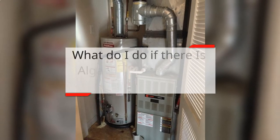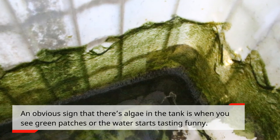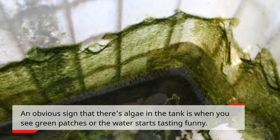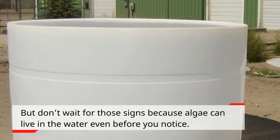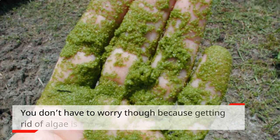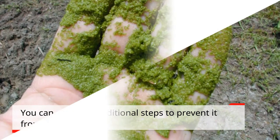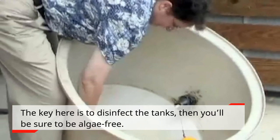What do I do if there is algae in my RV fresh water tank? An obvious sign that there's algae in the tank is when you see green patches or the water starts tasting funny. But don't wait for those signs because algae can live in the water even before you notice. You don't have to worry though because getting rid of algae is easy. You can also take additional steps to prevent it from growing again. The key here is to disinfect the tanks, then you'll be sure to be algae-free.